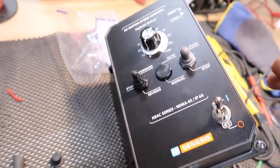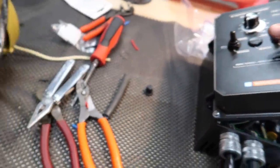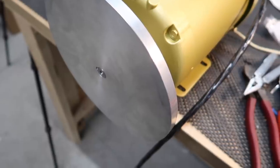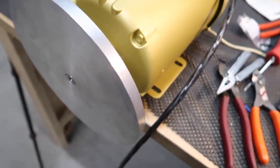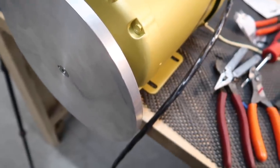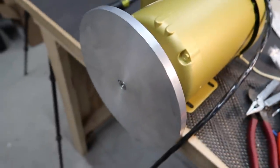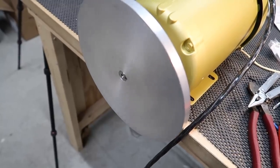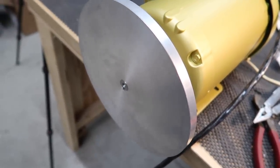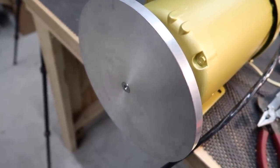We've got a disc grinder ready to be turned on. Ready — here goes. Forward — flip this to start, turn up the VFD. I've got to pick a direction. Look at that — it's running!